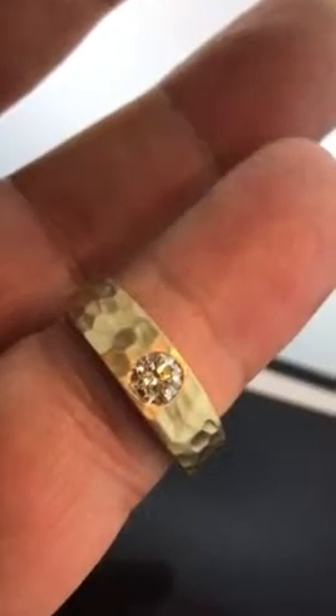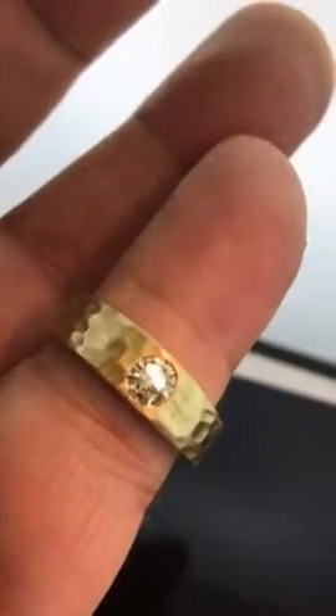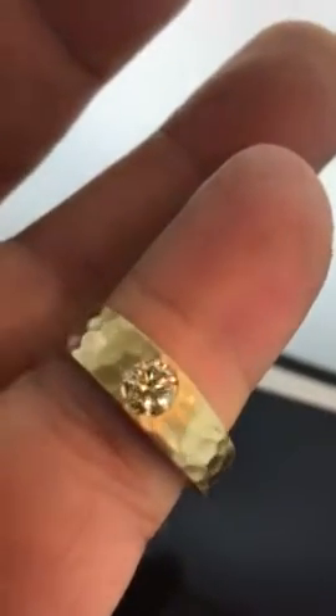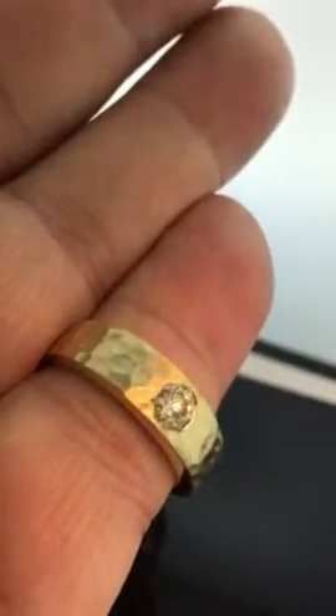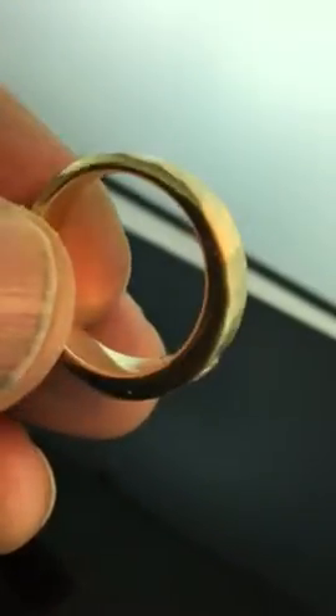Hello everyone, this is David from Diamonds by Lauren and we are looking at a really cool men's ring. Check out that hammered finish — this is 18 karat yellow gold, totally solid. Take it off here, see the inside — a really nicely made piece.